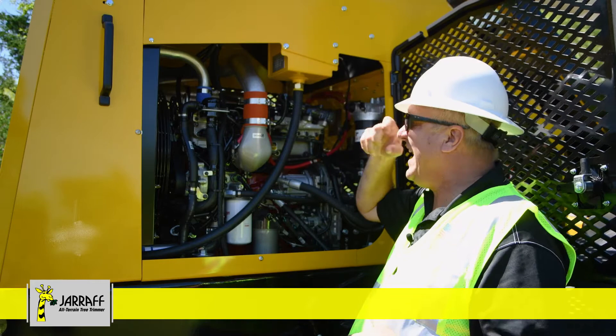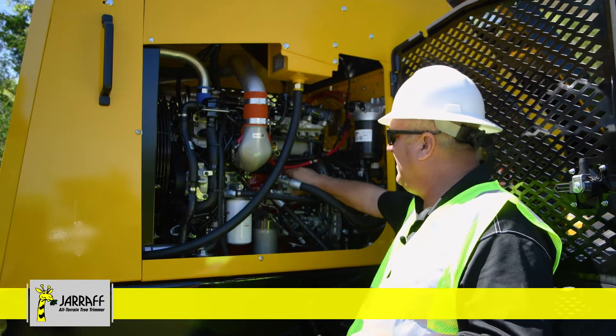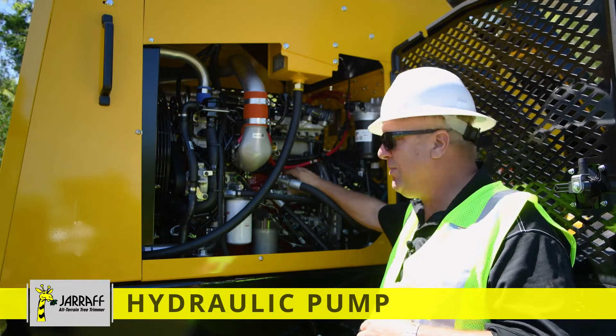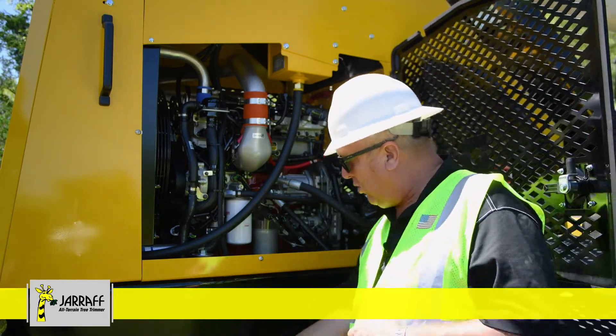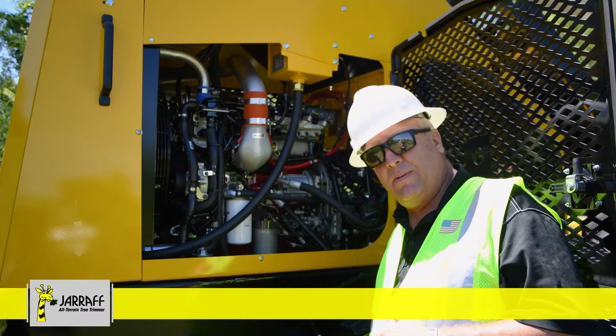Here is where you fill up the radiator — on the top of the hood is an access panel where you get to the radiator cap and are able to fill up the radiator. This unit has four hydraulic pumps. This is the first hydraulic pump bolted to the side of the engine, and it only operates the air conditioning and heater unit. Changing the oil: there is a belly pan underneath that the mechanic can take a few bolts out of and the belly pan will open to get access to the oil pan.